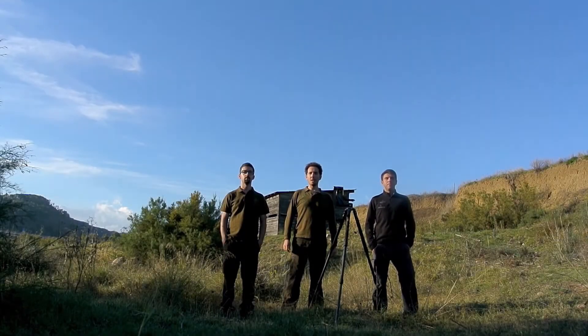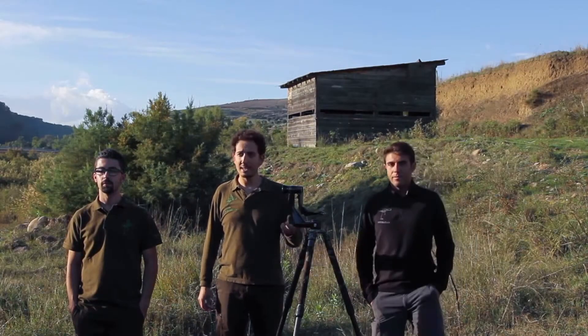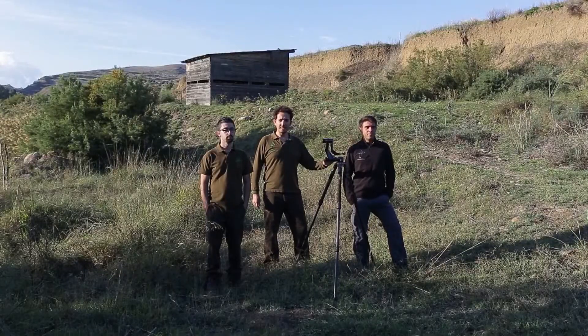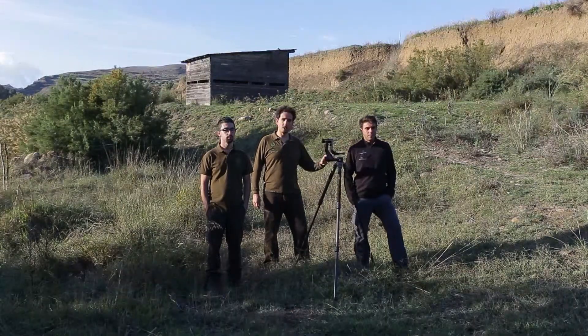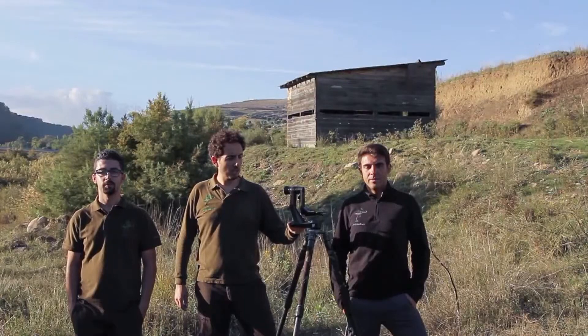Dear friends of Photobusters, thanks to a recent agreement with Zinelli, we've had the opportunity to try the new Zinelli gimbal head. We have tested it outdoors and we have decided to make this review for you. It is an excellent, one-of-a-kind product and it is 100% made in Italy.